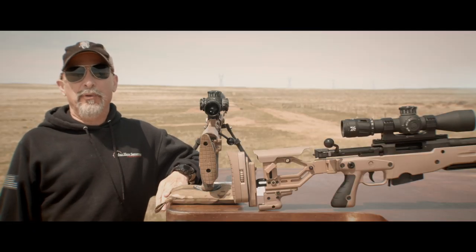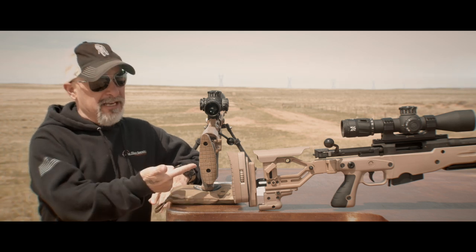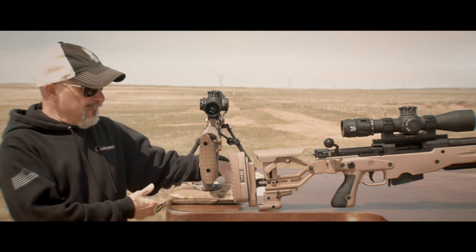Welcome to a Sniper's Hide bullet point video. In this episode, I want to talk about my butt pad on my Accuracy International rifles. Have many of you seen,